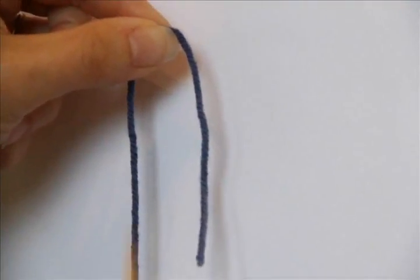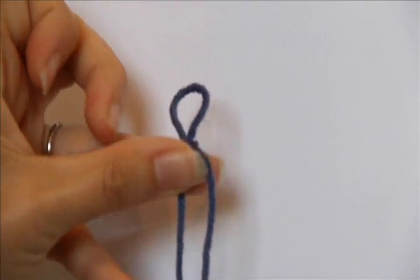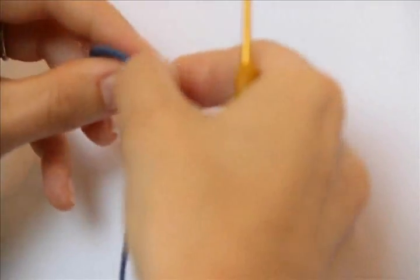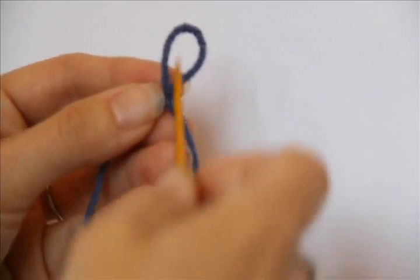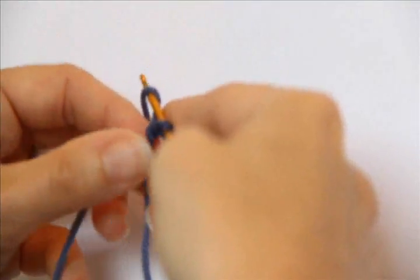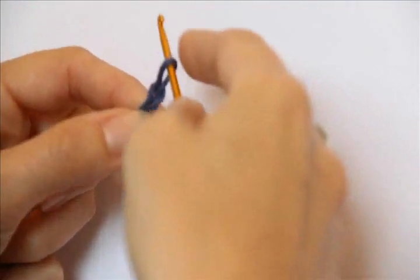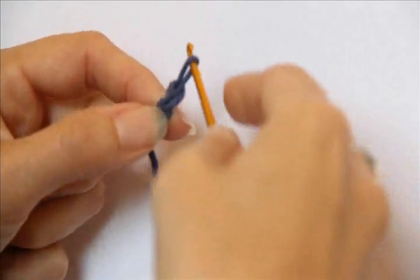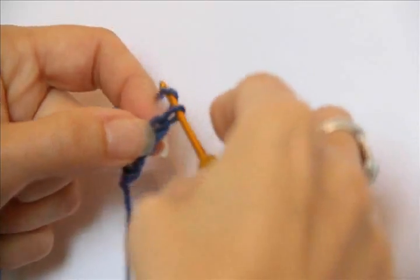The first thing you need to do to work this provisional cast on is to make a crochet chain. I'm starting by making a slipknot in my yarn, and then you can go about making the crochet chain two ways. You can use a crochet hook, go into the loop, wrap it around and pull it through — wrap around, pull it through — and continue on like that.